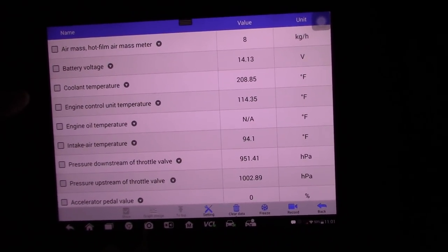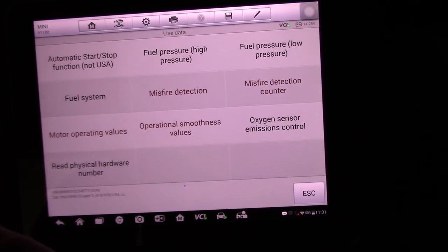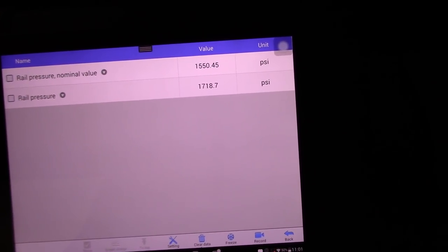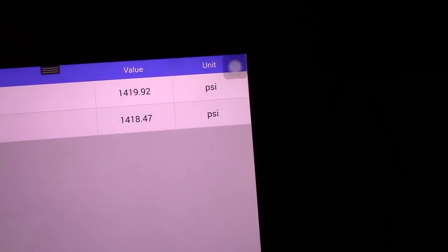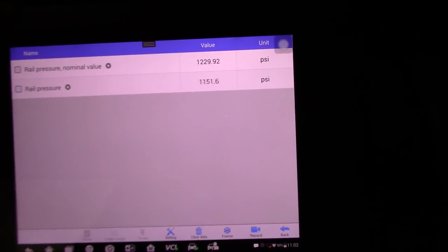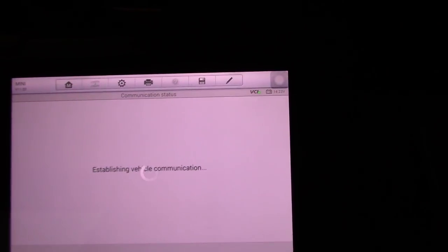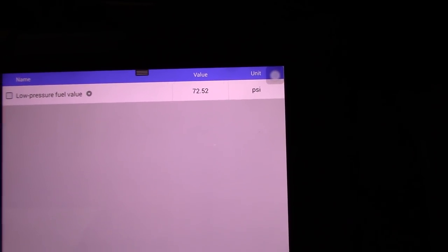Battery voltage is good, cooling temperature is good — just recording these for reference. Now let's check the fuel pressure. We have the nominal value and the rail pressure. Accelerating to 3000 RPM — at around 2900 RPM you can see 1420 PSI, staying very steady. Back at idle it comes down to almost 1000 PSI. That's the high-pressure side. Now let's go check the low pressure.